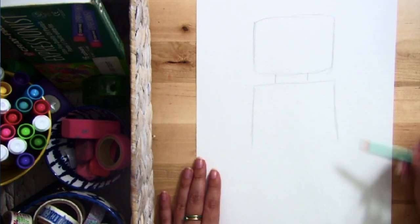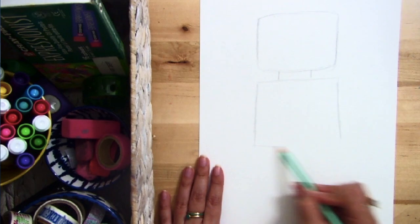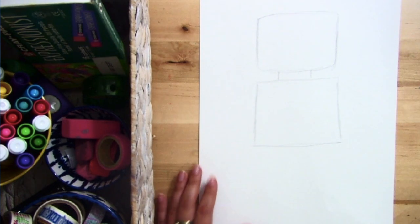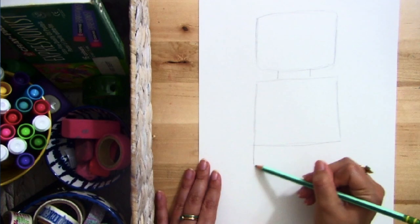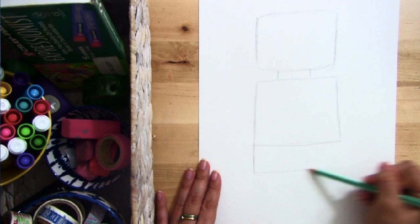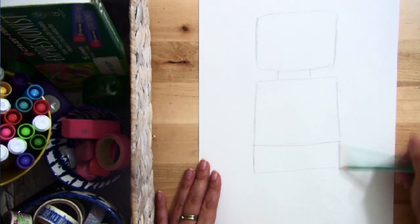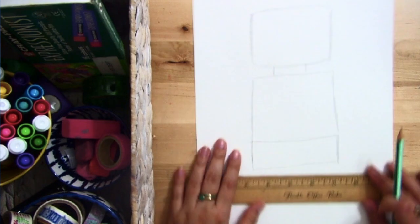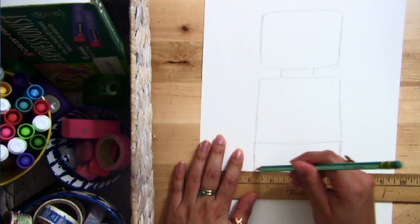Then I'm going to draw two slanted lines going down and a straight line going across connecting them. I also want to draw a rectangle connected to that last line. This is the part where it gets a little tricky — I can use a ruler to make my lines a bit straighter and erase the lines I don't want to keep.